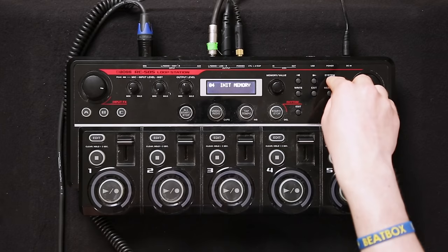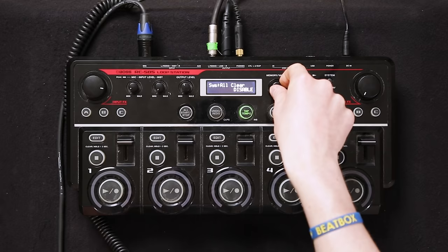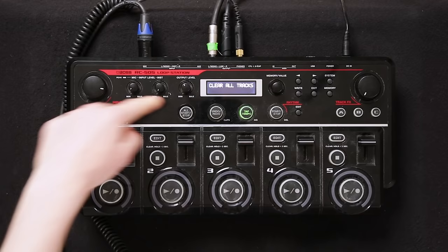Step 4 is clearing tracks as fast as possible. For this you need to update your loop station to firmware 2.0. Go into the system, use the arrows, and you'll get to all clear — change it from disable to enable. Do the same with quick clear enable. Then when you stop a beat, instead of holding for 2 seconds, you just press 2 times and you can clear your track really fast. Press all start and stop and it will clear everything automatically.